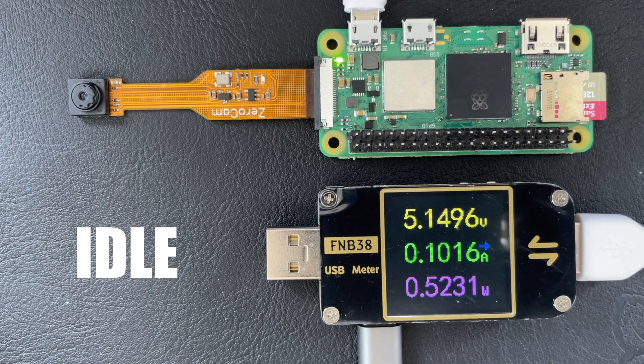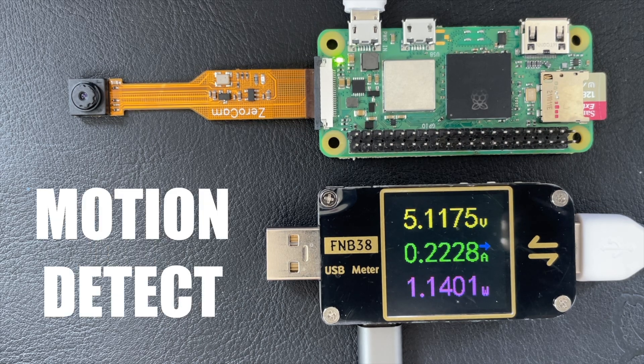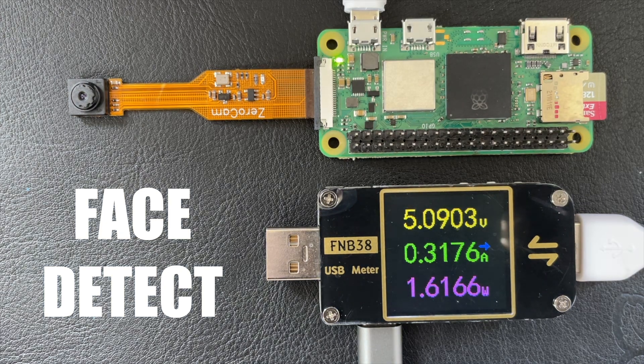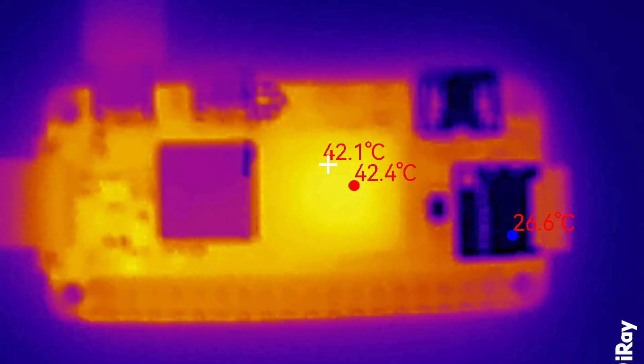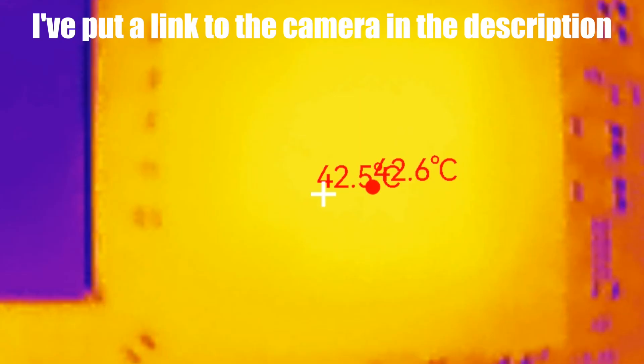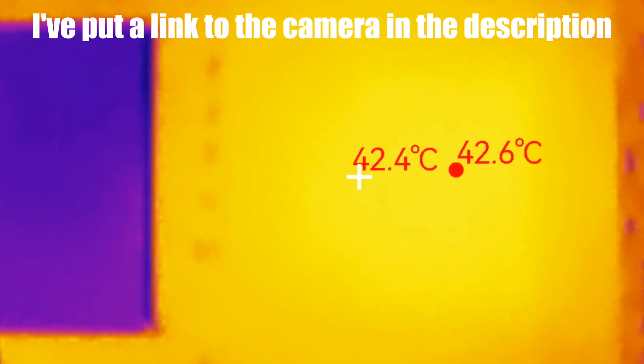The only problem with all this clever stuff is that running the camera and doing image processing is pretty intensive and maxes out the CPU. When the Pi is idling doing nothing, it draws around 100mA. Running the camera with motion detection code pushes that over 200mA, and running the face detection code takes it over 300mA. This kind of goes against our original goal of trying to reduce power consumption. The Pi and camera also start to get quite warm when run continuously — we can see this with my infrared camera, which I absolutely love. It was quite expensive but it's now one of my favourite toys.